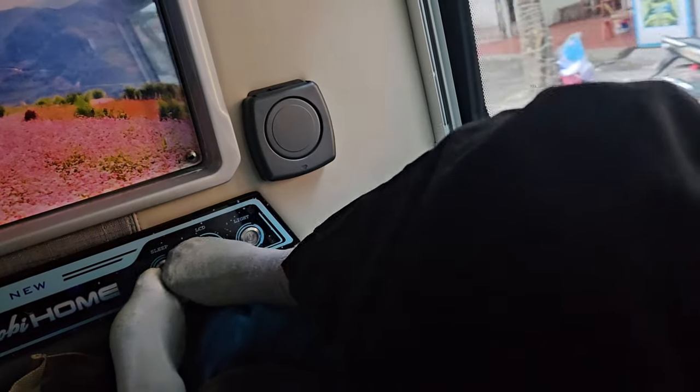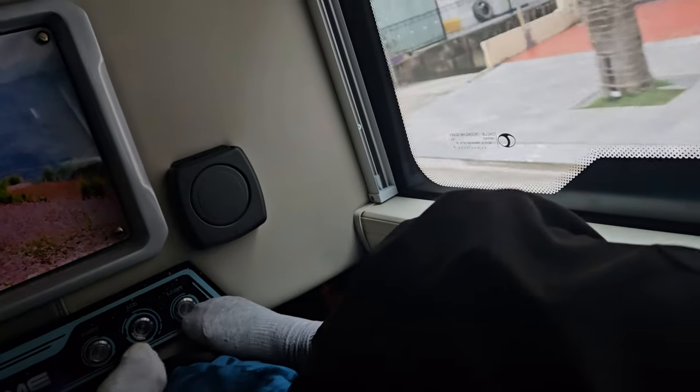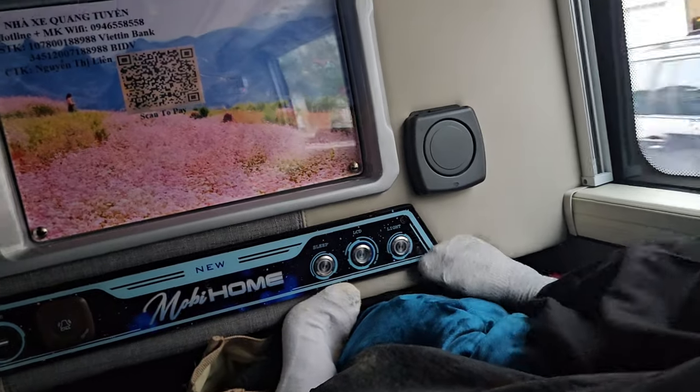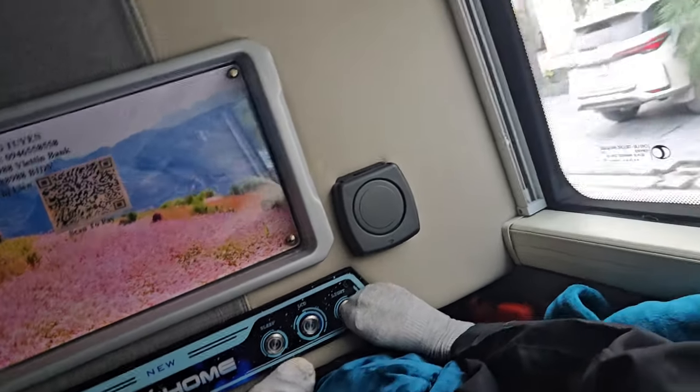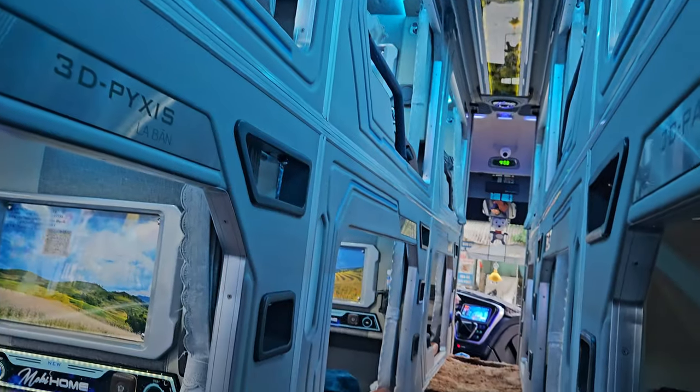Oh, they're sleeping. The lights turn off up there. You can call the driver — don't push that one. Yeah, the light. That's the sleeper bus, guys. You can call the driver.